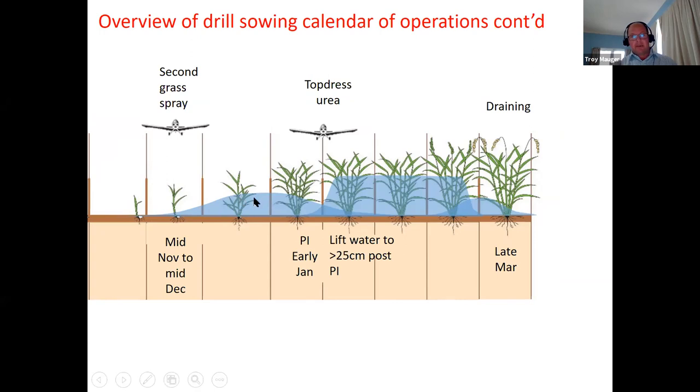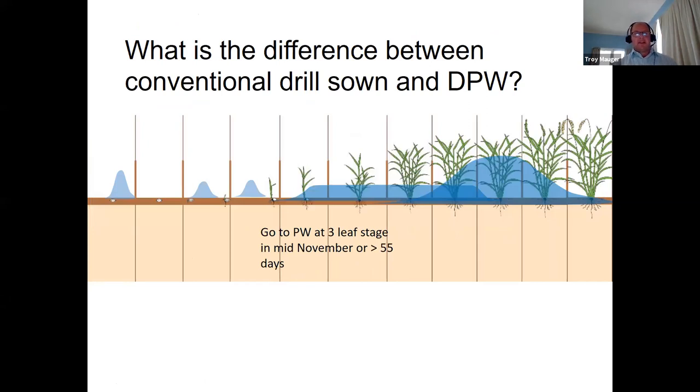You'll sow in October, then have your first flush. After the first flush we always do a post-flush pre-emergent three-way herbicide spray. Then a second flush, and after the third flush the seed is emerging. We continue until about three-leaf stage, when we apply urea pre-permanent water in mid to late November — or if doing delayed permanent water, mid to late December. You also need to ensure water is present for the second grass spray, which is anywhere from mid-November to mid-December depending on whether you do conventional drill sowing or delayed permanent water. We then like five to ten centimetres of water until PI, which we aim for in the first two weeks of January. After tissue testing we top dress with urea, then lift water to 25 centimetres post-PI. Once permanent water is on, the management is the same as aerial sowing.